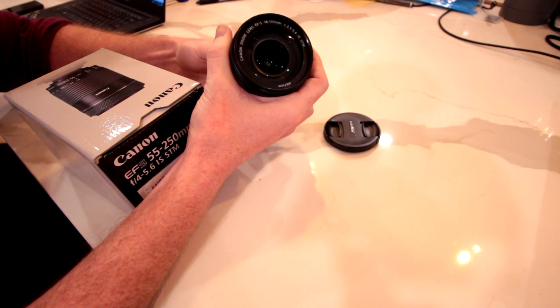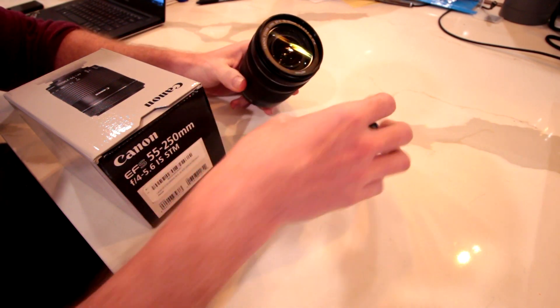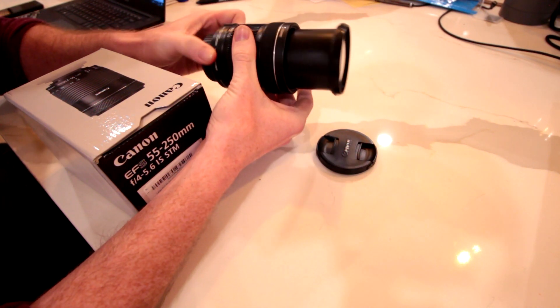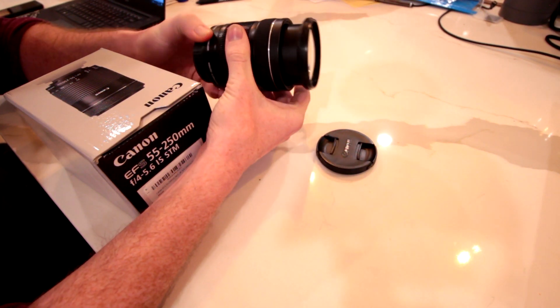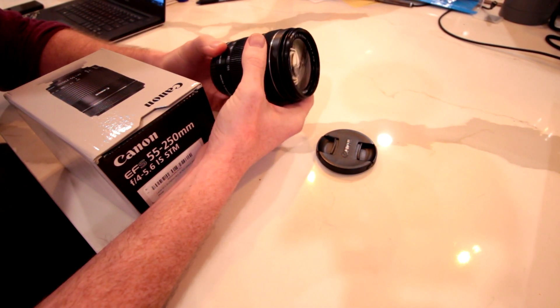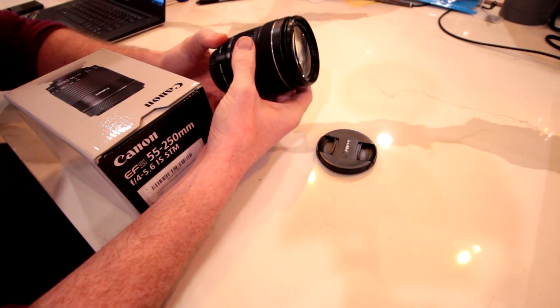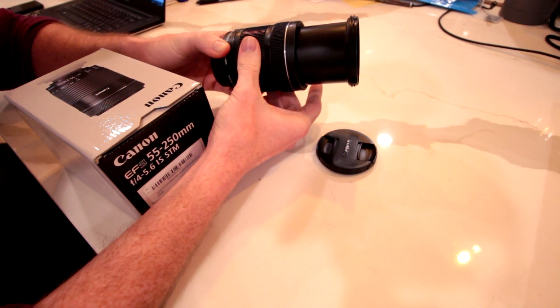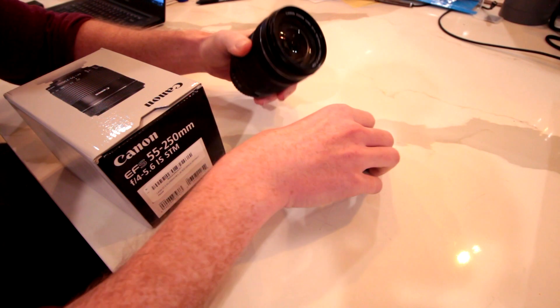So I knew its days were numbered. I wanted to upgrade as well because I wanted a bit more reach. That 135 is pretty good — in the real world that's a pretty useful lens — but especially at the racetrack where often the camera is maybe a couple hundred feet from the subject, I wanted a bit more reach. So after a bit of research, I picked up this guy.